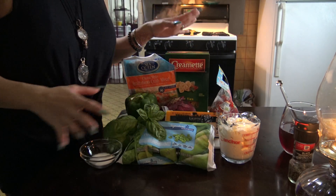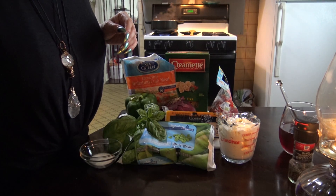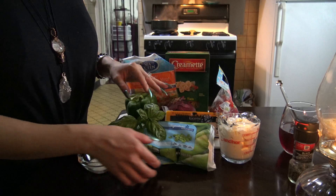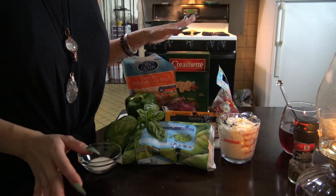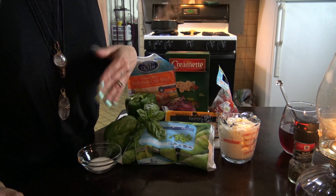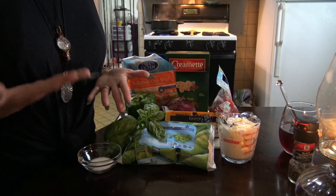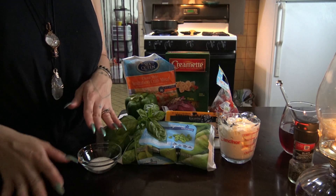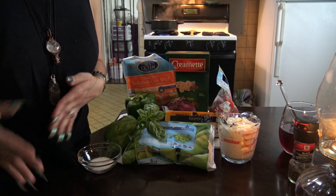So this is going to be me showing you guys how to make my crab pasta salad. Some of the things you're going to need — and you guys can change it up however you like. If you don't like something, you can substitute it for something else. Just like with any craft, we show you our way, but whatever feels right to you, whatever tastes better to you, do that.